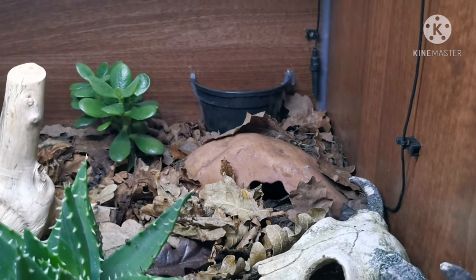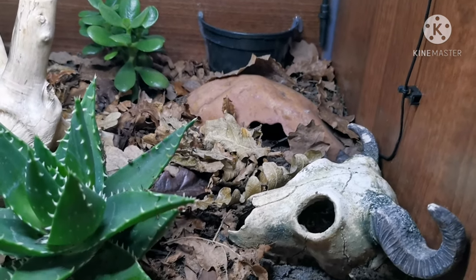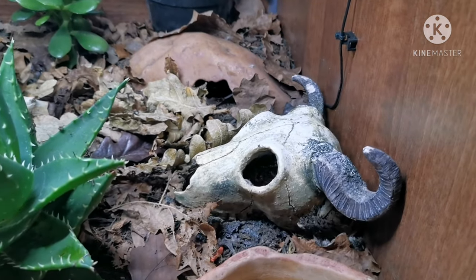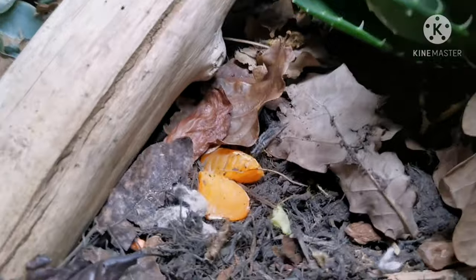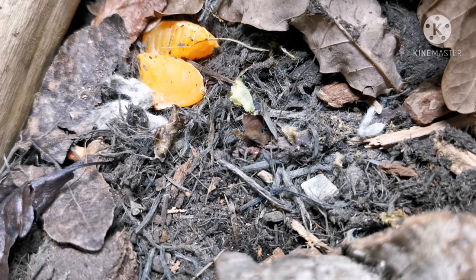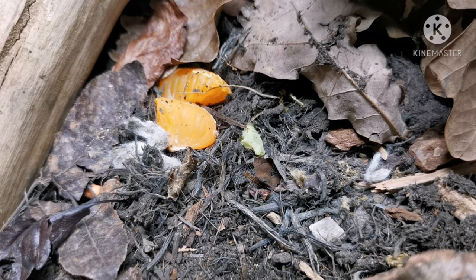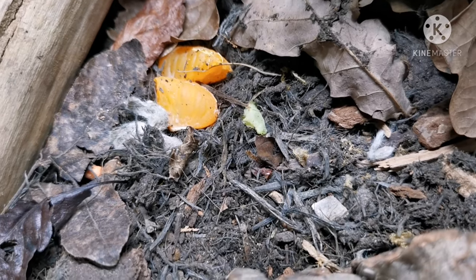Hopefully they'll breed and keep the population going, the same as the isopods would. You can see I'm using an organic compost for substrate, which is really nice and fibrous — it holds quite good burrows, it's really good for the digging. The hognose is really enjoying it and it also creates a nice humidity gradient throughout the depth of soil.